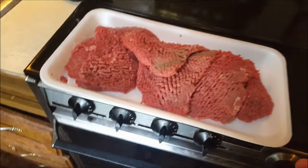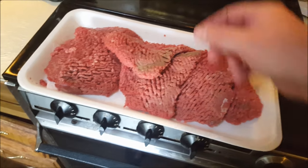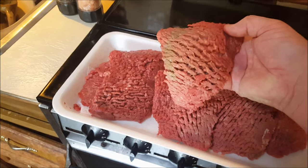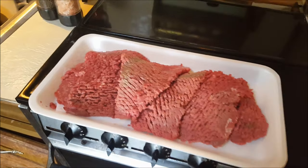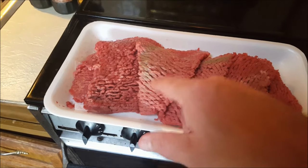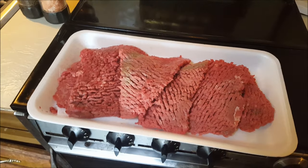This is a cube steak I'm using, which is typically the top of the sirloin, and it's been sent through a machine that pierces and actually tenderizes — breaks down the tissue of the meat even more to make it more tender. One thing it does is open up more surface area for the steak to absorb seasonings, sauces, and so forth.